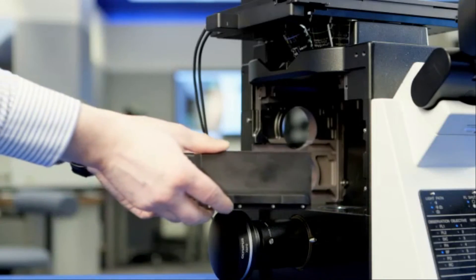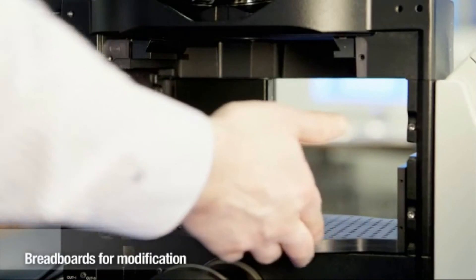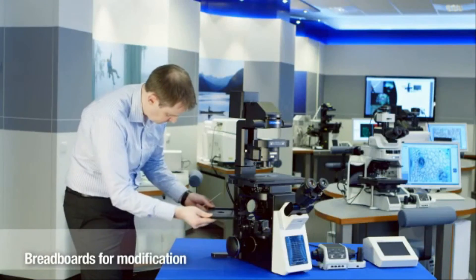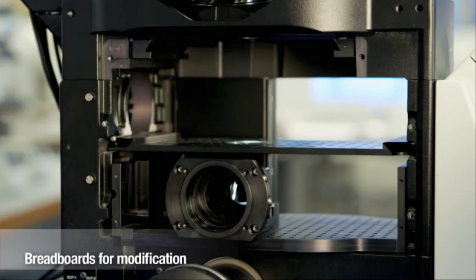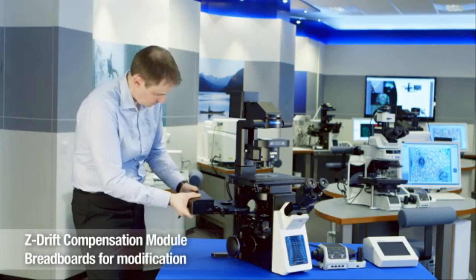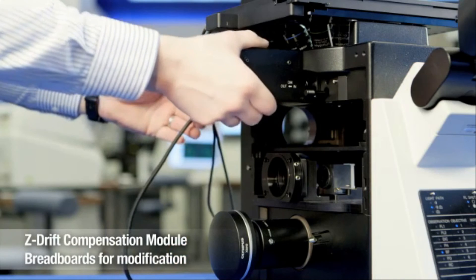The Olympus breadboard support for third-party modules allows users to set up their own customized systems, which is where the concept of open source microscopy really comes into its own. Although the IX3 frames are used with custom modules, users can still access the benefits of the Z-Drift compensation module.